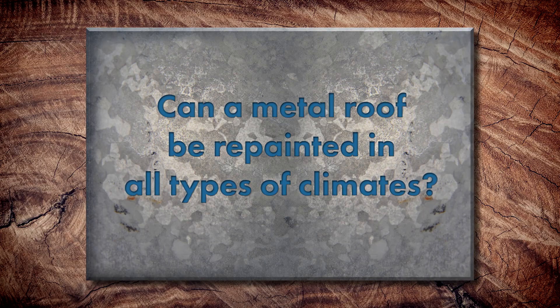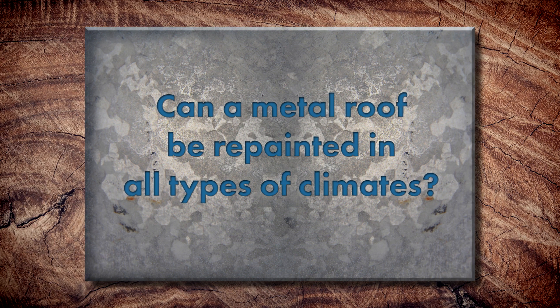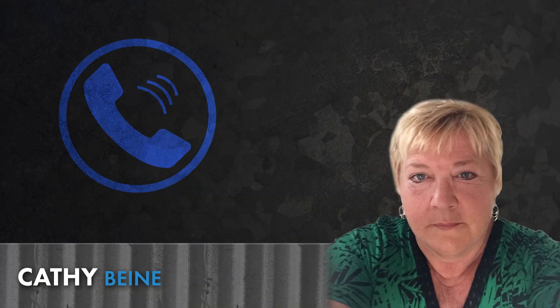Can you repaint the metal roof in all types of climates and environments? Sure. In the South, let's say it's very hot — those roofs can get 20 to 50 degrees warmer than the air temperature outside, which can cause blushing or the paint curing too fast because of the heat. In colder climates you can do it as well — you just have to be careful with dew and moisture content, because it doesn't get as warm and you've got a short window of opportunity to have it recoated.